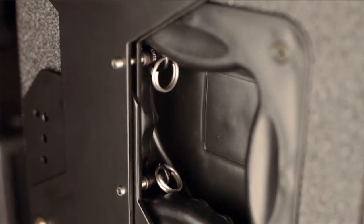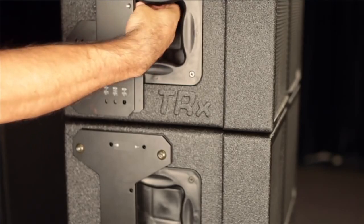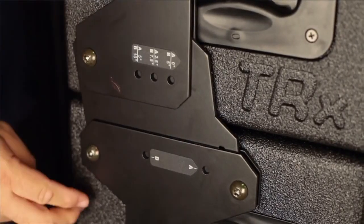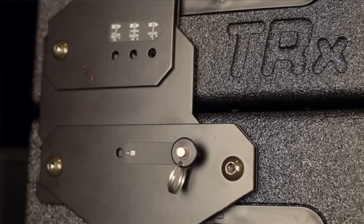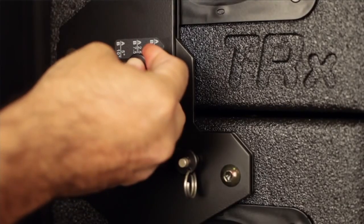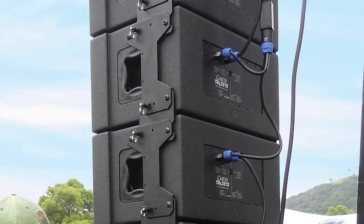The quick-release pins store inside the handle during transport. Remove the quick-release pins from the handle storage area and swing the adjustment plate down to hook and capture the enclosure below. Then insert an adjustment pin into hole A. Install the second quick-release pin into the zero-degree hole.